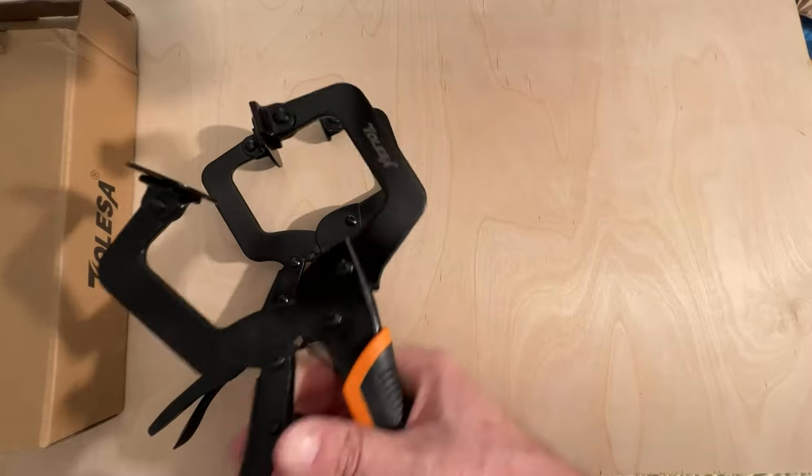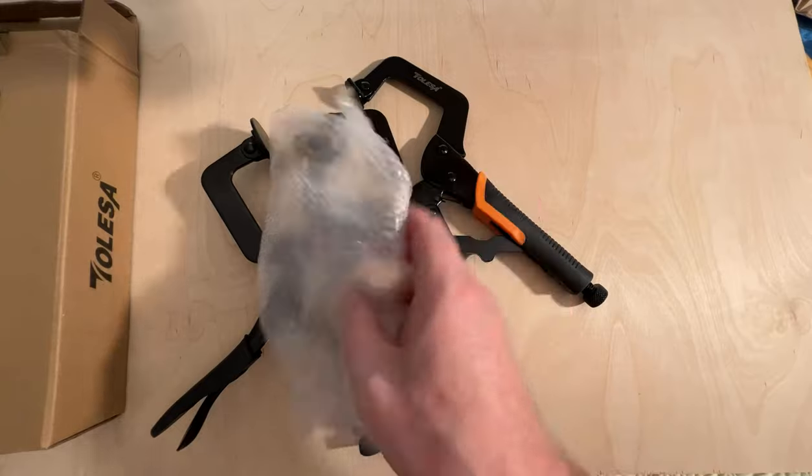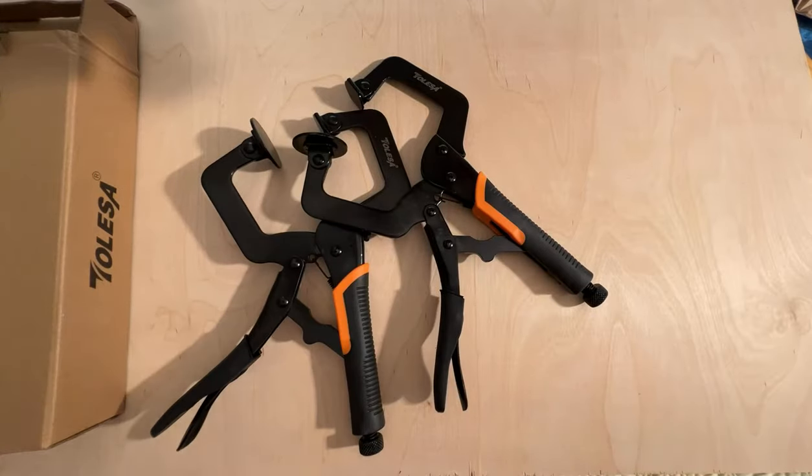If you're okay with these, this is definitely a contender. Each one came wrapped in bubble wrap and in the box, and arrived perfectly — some pretty nice clamps.